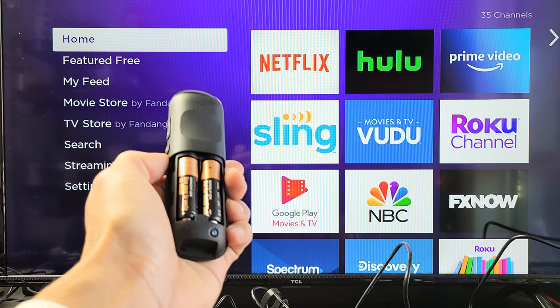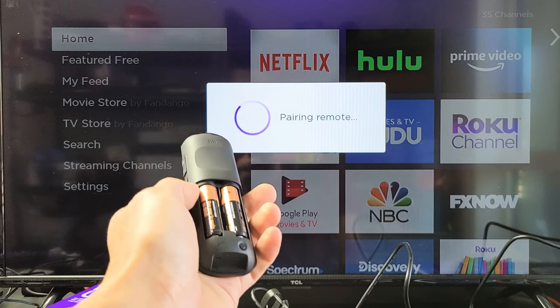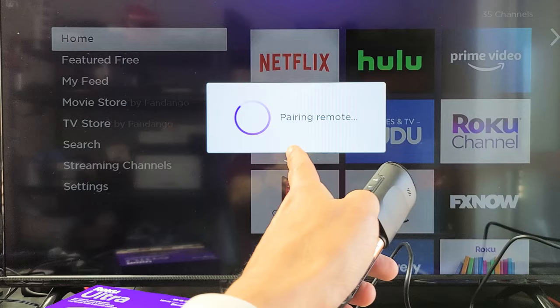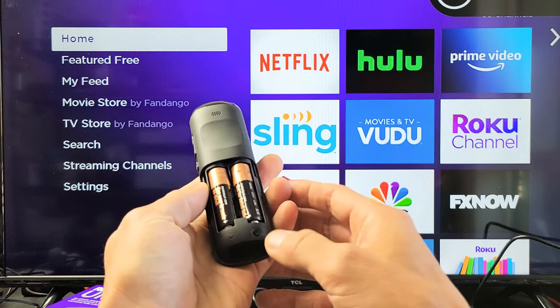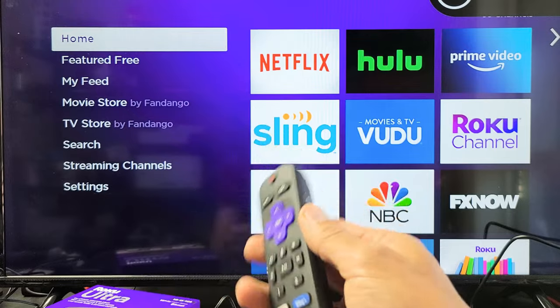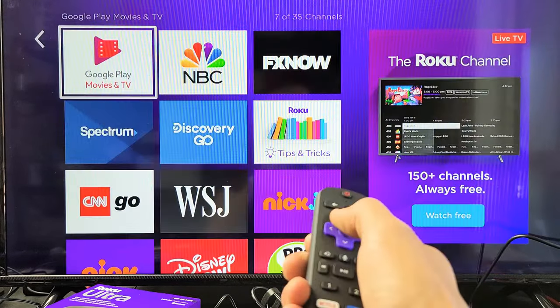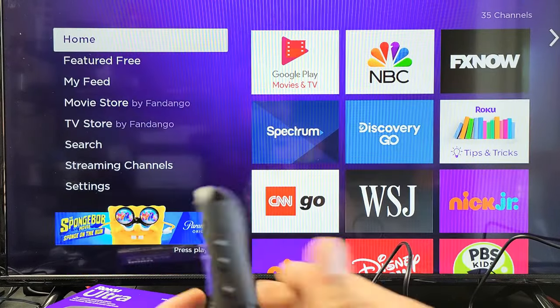If it doesn't pair, do the same thing over again: pull out the batteries, unplug the TV, wait 30 seconds, plug it back in, and once you're at the home screen, pop the batteries back in and press and hold the pair button until it starts blinking — and hopefully it'll pair to your TV. I'm good to go here. I hope that helps you out. Good luck!